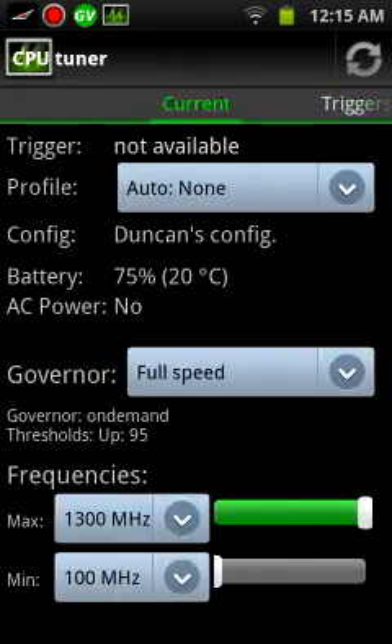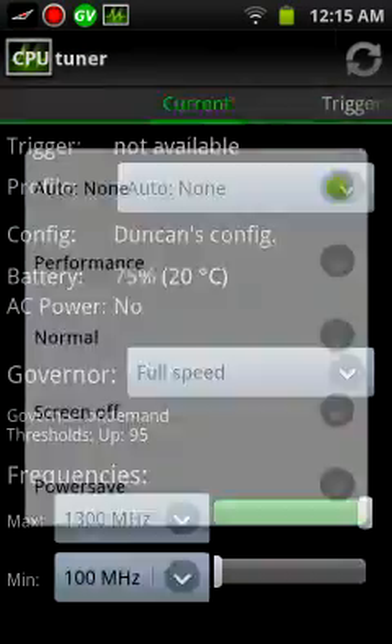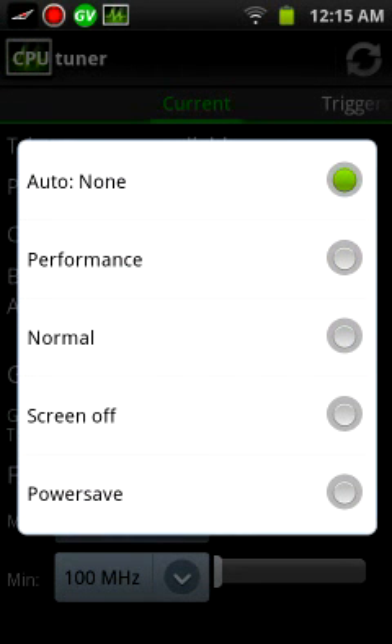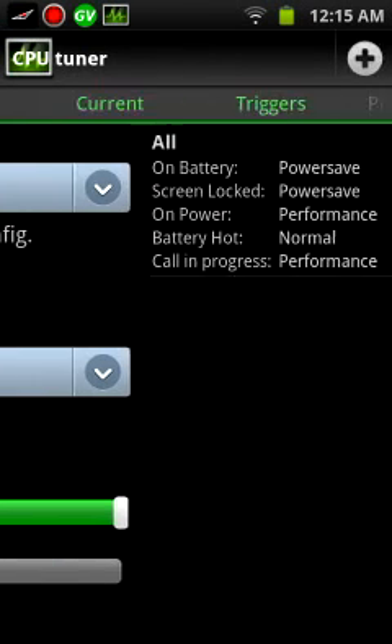It's on auto right now, so it knows from those profiles when to change. But I can also do it manually — so it'll say power saving, you'll see the performance. I'm not going to do that because I'm recording. But if you do it on your own, you'll be able to see a huge difference.